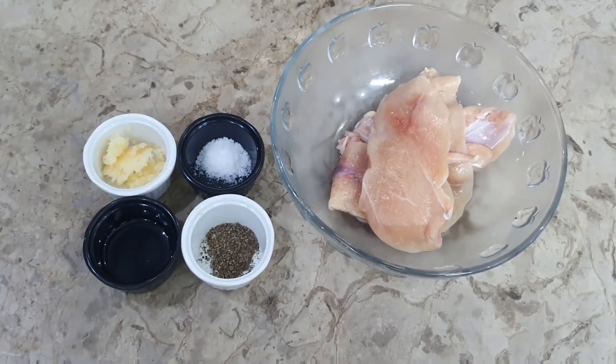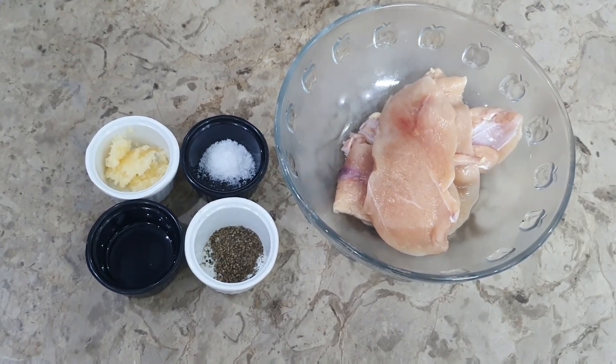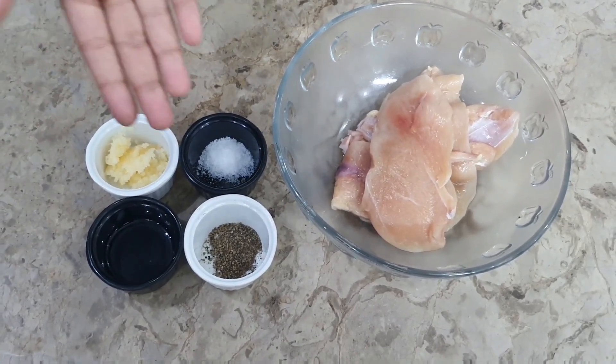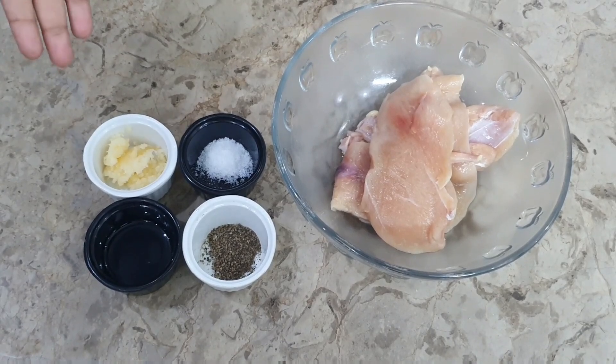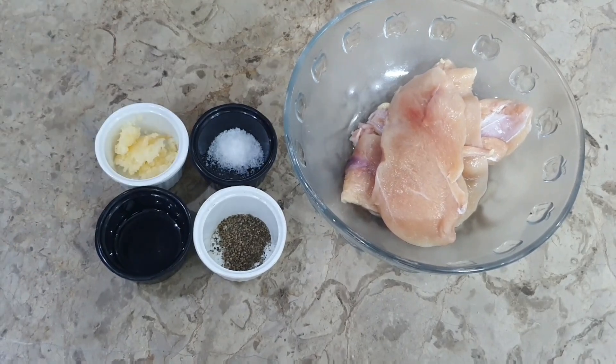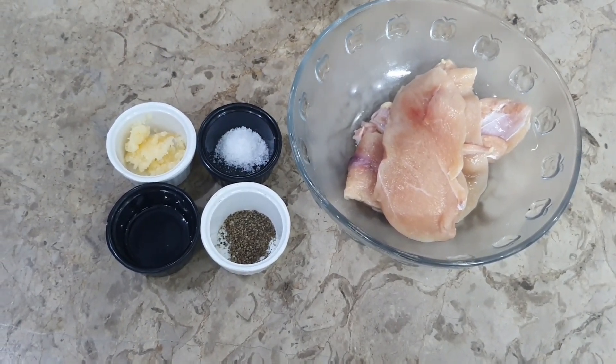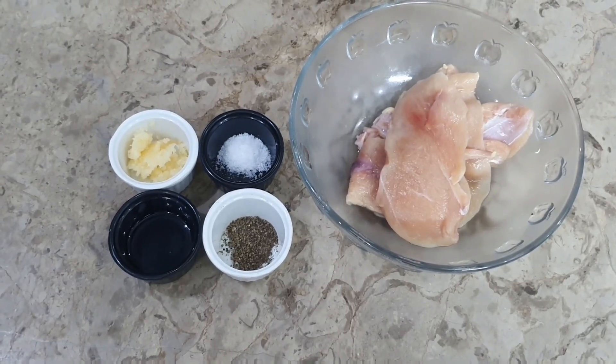For this, we will do chicken marination. For marination, we need salt, black pepper, vinegar, oil, and garlic. We will add 1 teaspoon of salt, black pepper, vinegar 1 tablespoon, garlic 1 tablespoon, oil 1 tablespoon. And here we have chicken, 250 grams.